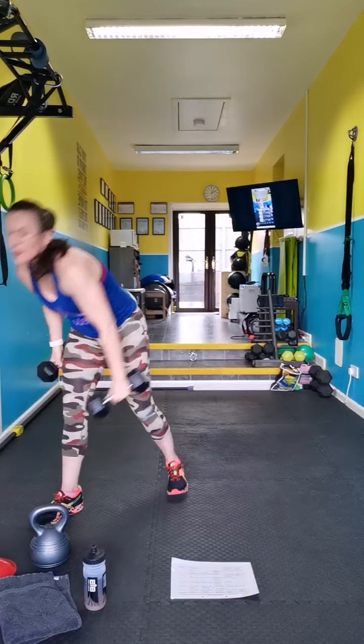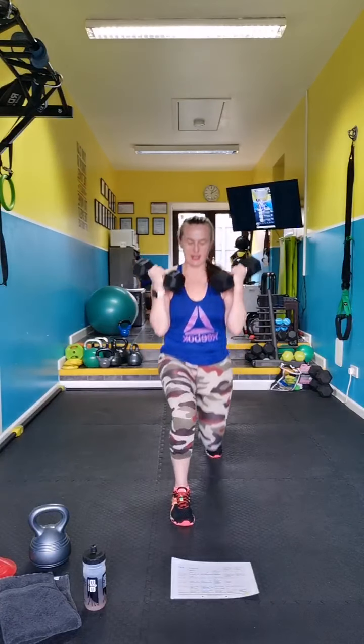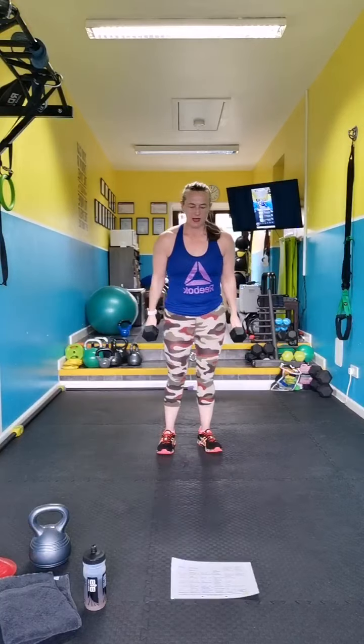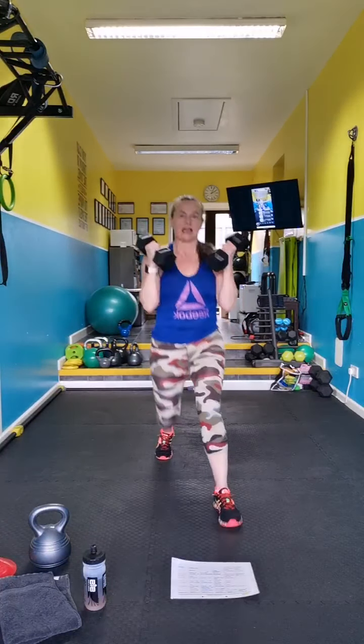Pick up your weights — forward lunge bicep curl. Keep your feet wide and out.